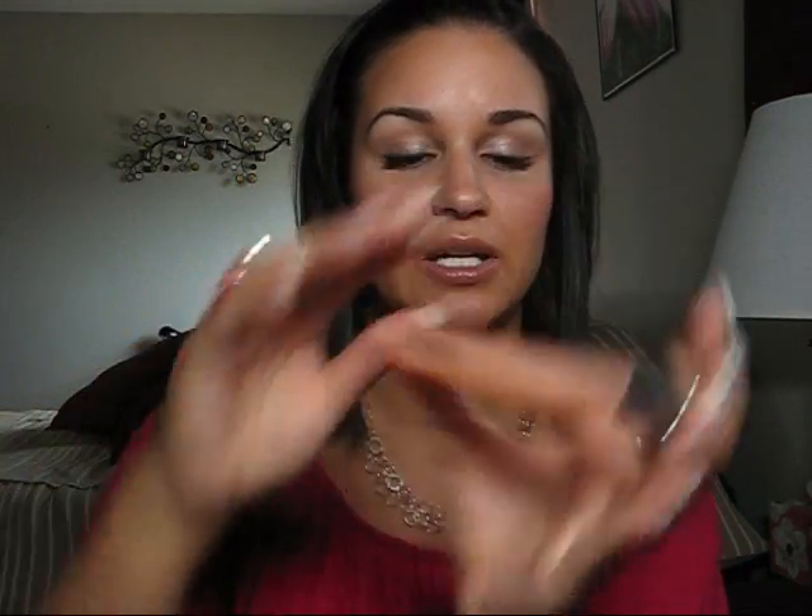I want to talk about this. I've been using this now for about a month, a little less than a month maybe. This is the Clinique All About Eye Serum Depuffing Eye Massage Roll-On. I used to use the one from Garnier and that one is about 20 bucks, and this one from Clinique is more in the $30 range, but honestly to me it's a better product — it's worth the extra 10 bucks. It has more product in it and this stuff works a lot better. With the Garnier one, it did kind of decrease puffiness if I had any, but this one I've been finding that not only is the puffiness under my eyes lessened...